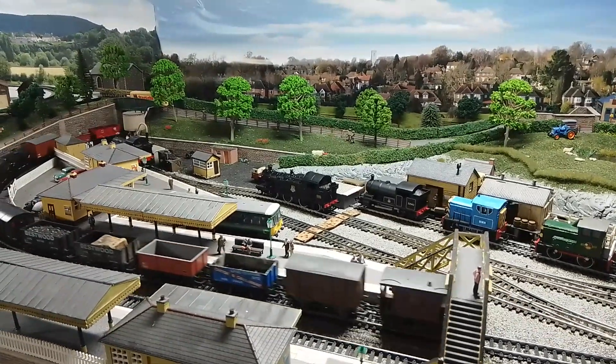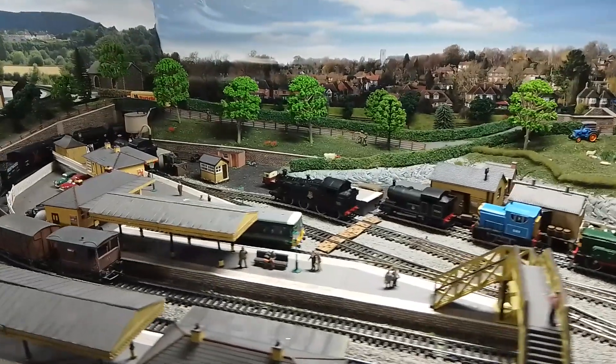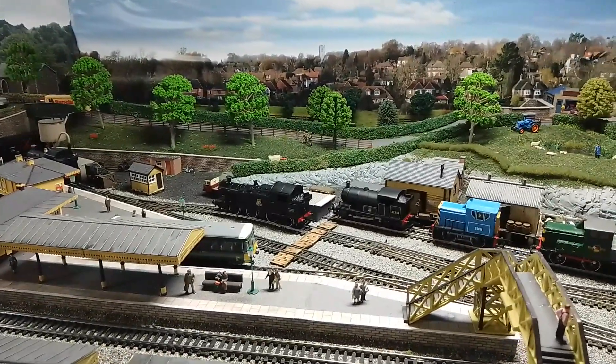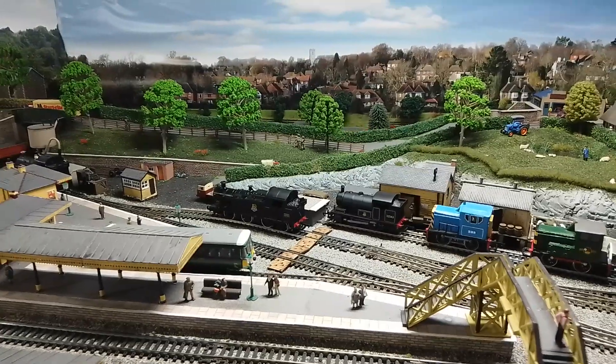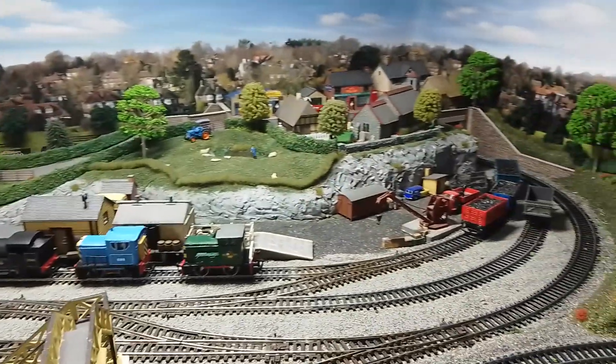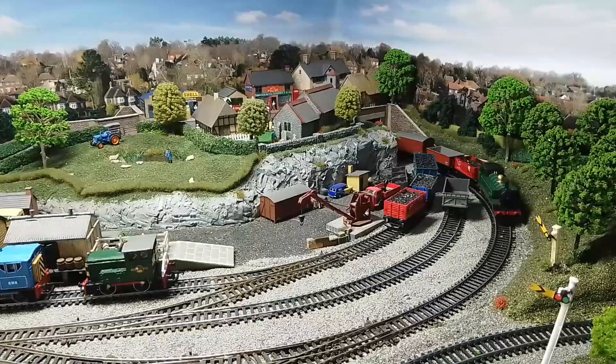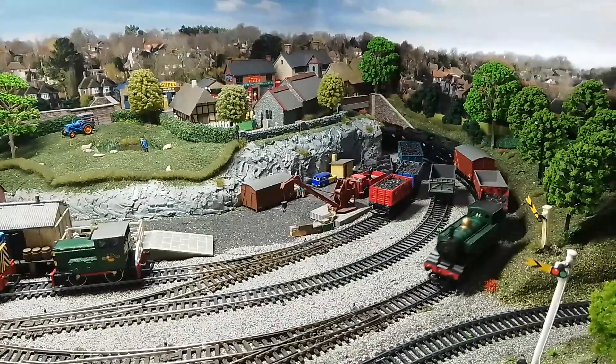Hi and happy Christmas. We thought we'd just do a little video of steam trains running in the shed layout. We're also testing to see what the sound is like on this one, and Doug's bought me a new self-centred computer gimbal thingy, so hopefully we're going to get a lot smoother picture now when I'm doing pan filming.